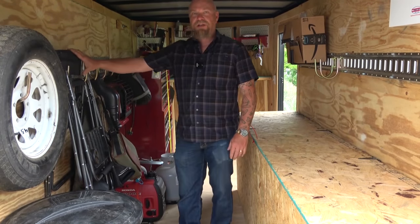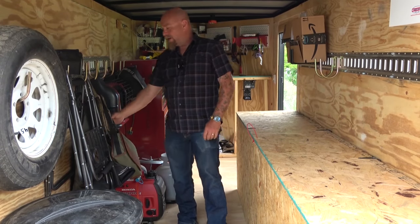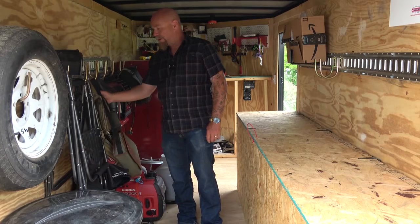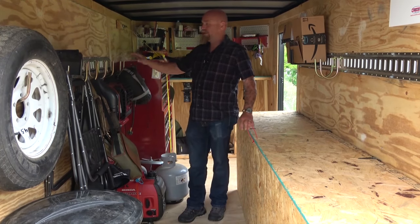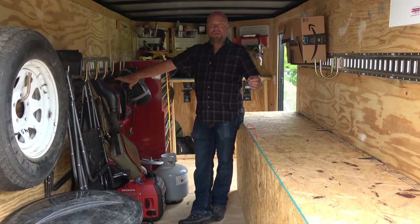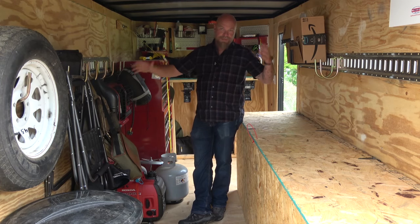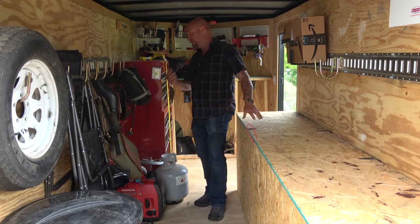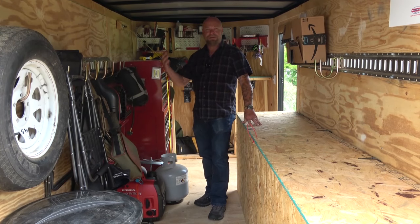I keep a couple of folding chairs in here and I use them all the time. I've got a spotting scope, a spare jacket, and some other stuff here. I've got a couple of different heaters in case it's cold somewhere — I usually take these out in the summer, but if you travel a lot you could end up in a different state where it's cold. There's also a sleeping bag — you never know.